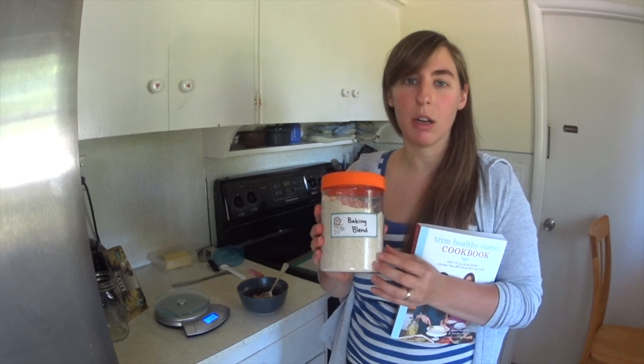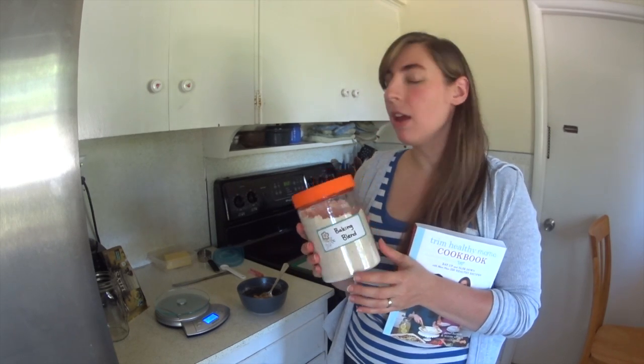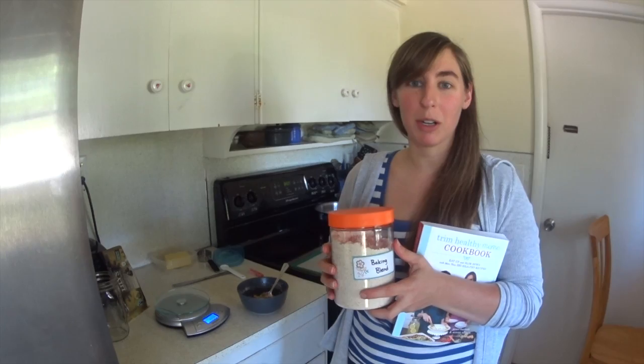I'm excited to experiment more with it with the new recipes that they've come up with, and I will show you the finished product when it's done.